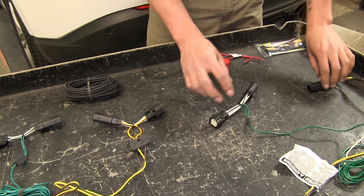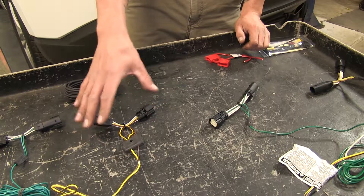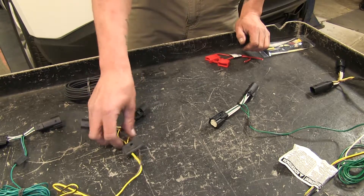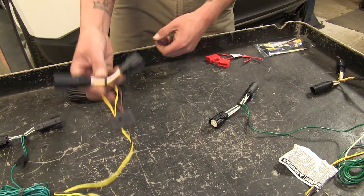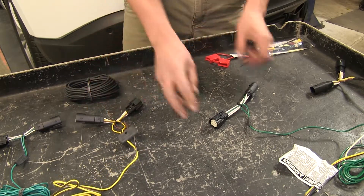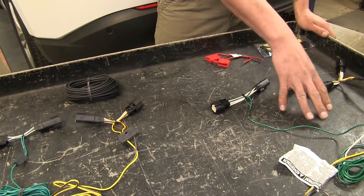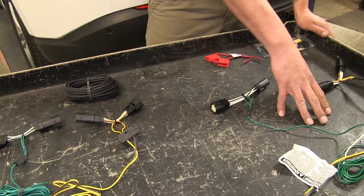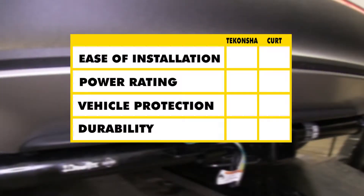The main difference in how these install is that since the Tekonsha wiring is on the outside of the vehicle at all times, we simply need to fish the wires up from underneath our bumper to the inside of our taillight. We do that with the Curt as well, but there are additional interior panels that need to be removed. In summary, as far as installation goes, the Tekonsha takes it purely because you don't have to remove any interior panels.